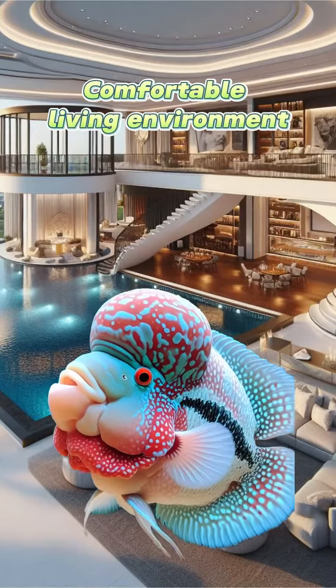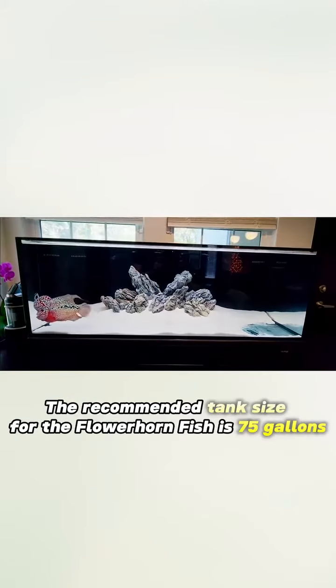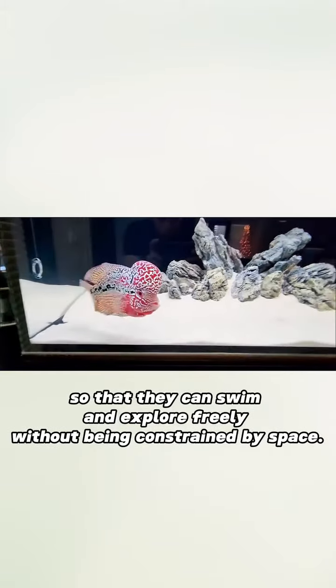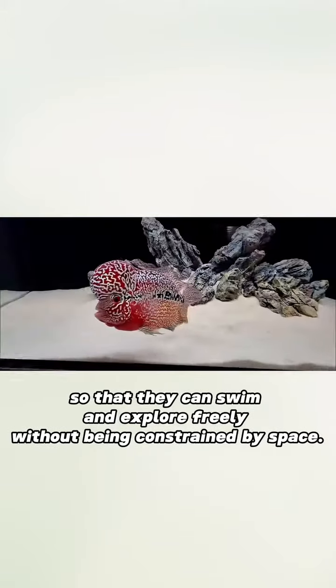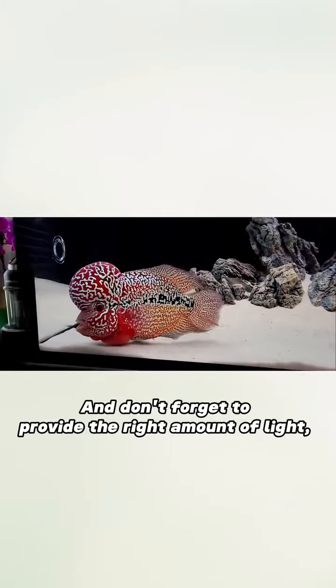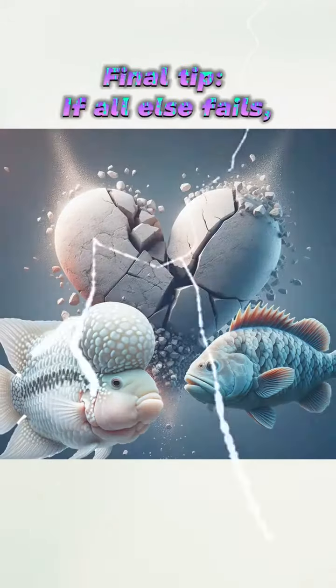Comfortable living environment — give them a spacious water house. The recommended tank size for the flowerhorn fish is 75 gallons, so that they can swim and explore freely without being constrained by space. Don't forget to provide the right amount of light — not too much, but enough for their visual enjoyment.